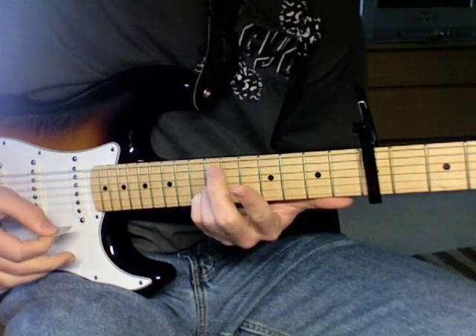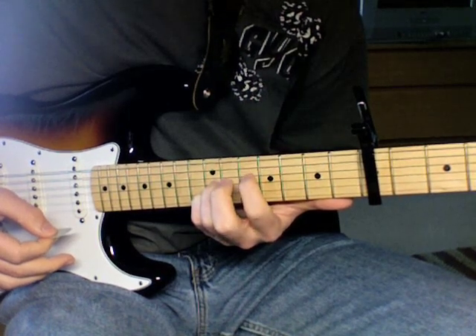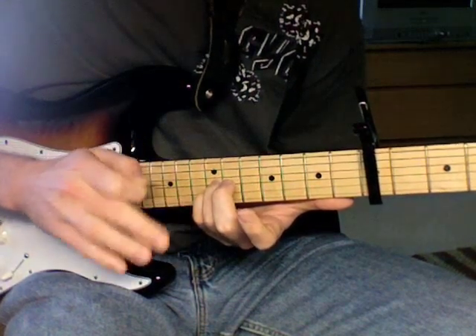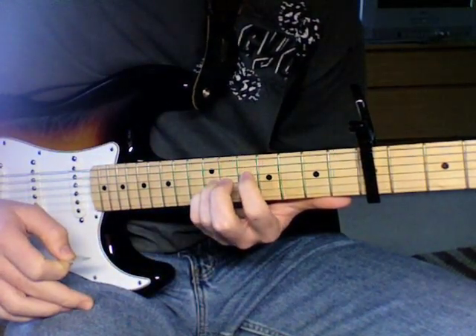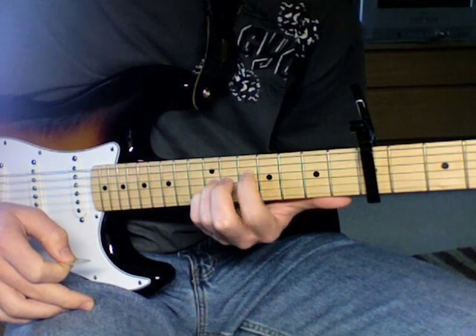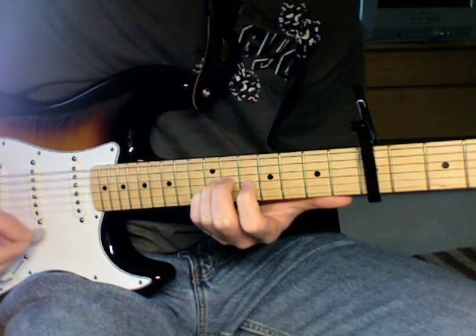And then for the next one, the middle finger might look like it's on but it's not. Take the index finger — by the way, these two stay here the entire time, they never move. Take the index finger and put it on the tenth fret, fourth string, right there.